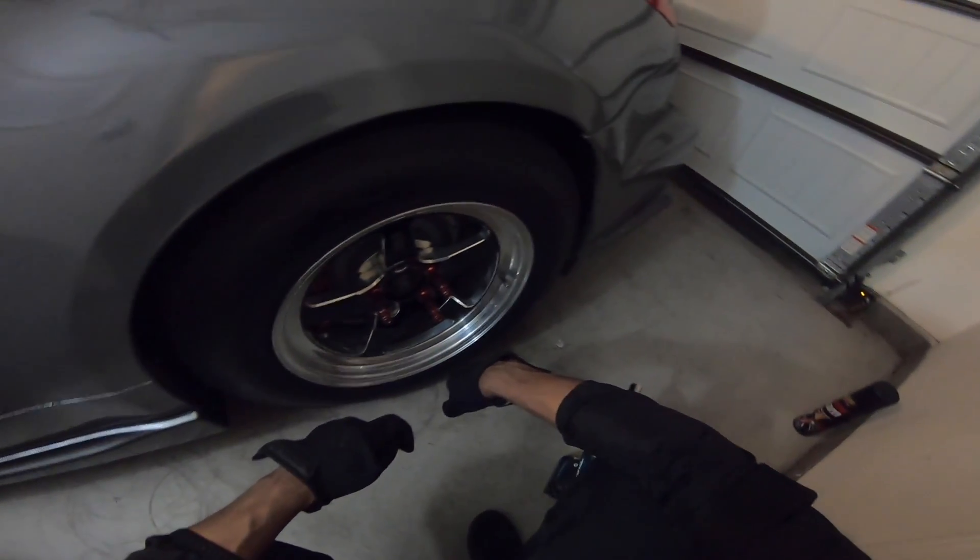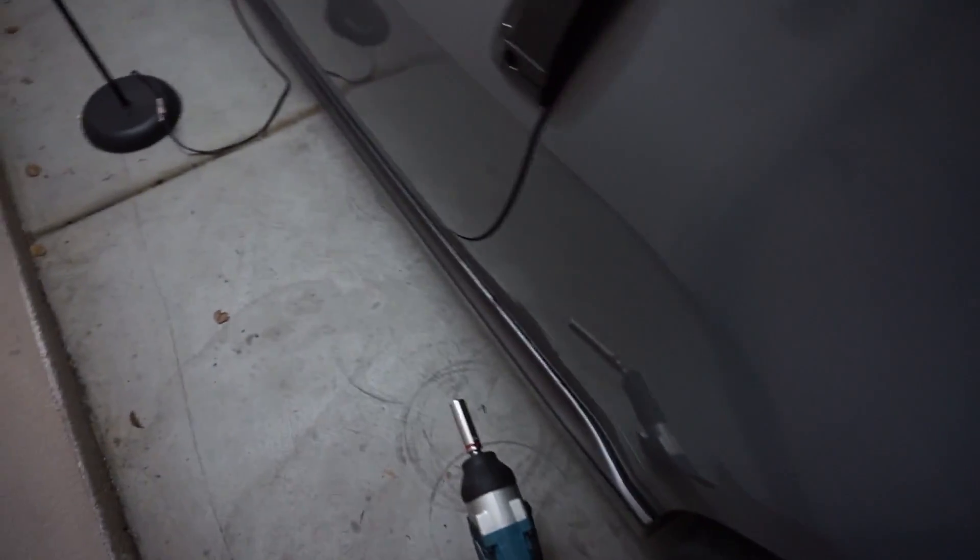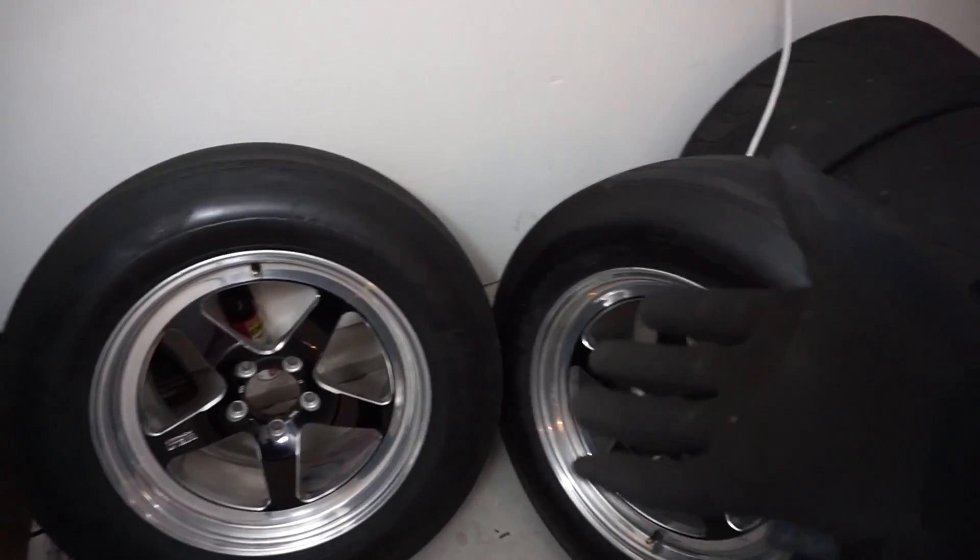My SD card on the GoPro ended up being full — too many racing videos on there. So it looks like the Weld wheels are gonna be up for sale.